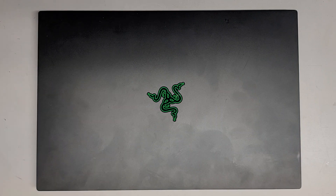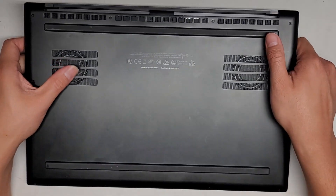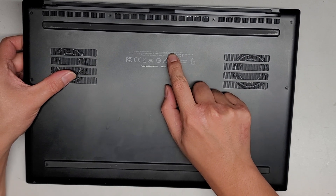I'm going to be showing how to open up and disassemble this Razer Blade 15. This is model RZ09-0409, written in a tiny area on the bottom.